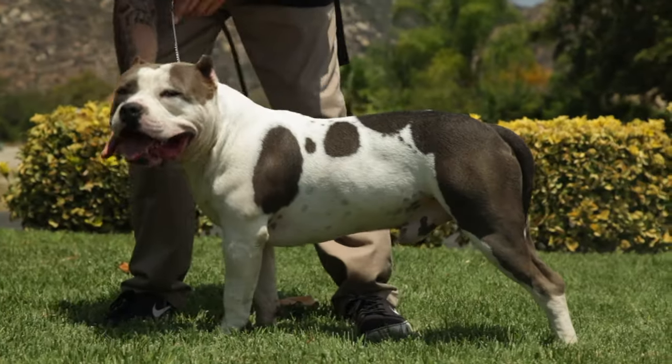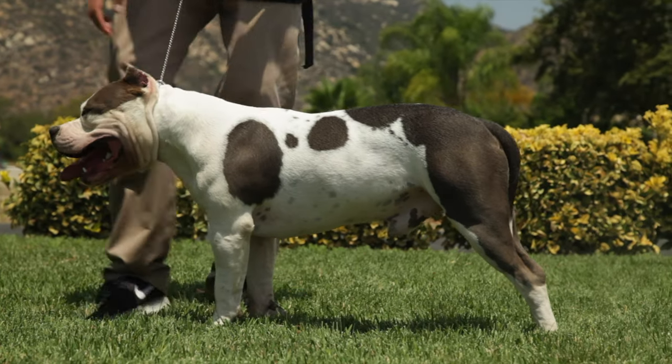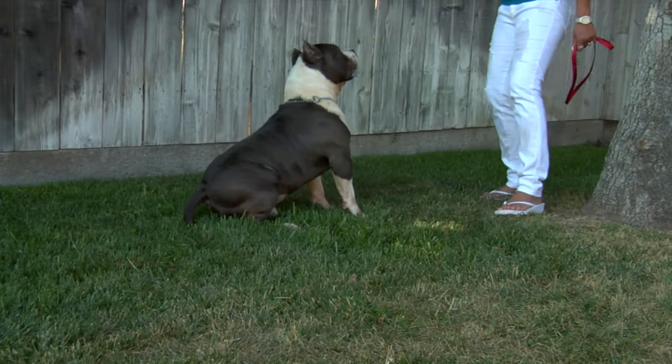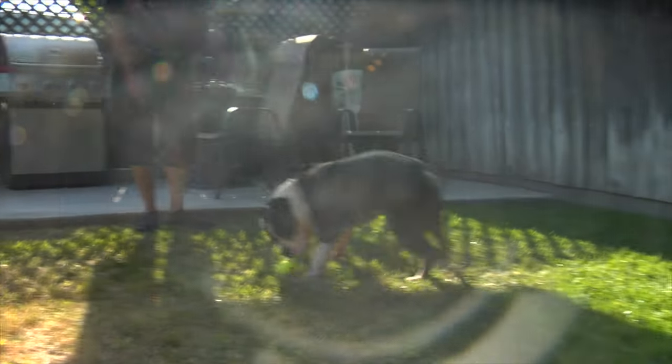Like all breeds, American Bullies can be prone to certain health problems. These include hip dysplasia, skin allergies, and obesity. It's essential to keep your American Bully at a healthy weight and to provide them with proper veterinary care to prevent or manage any health problems that may arise.